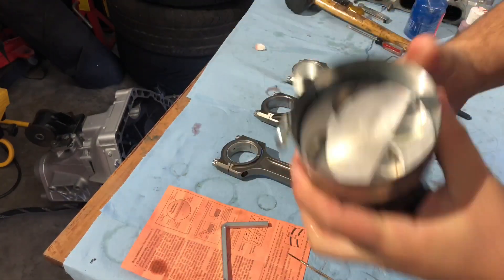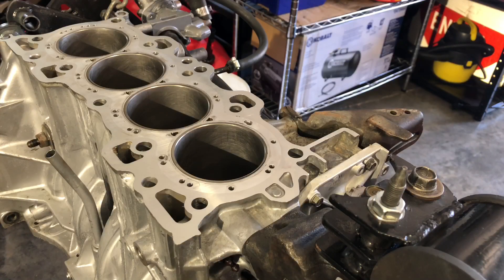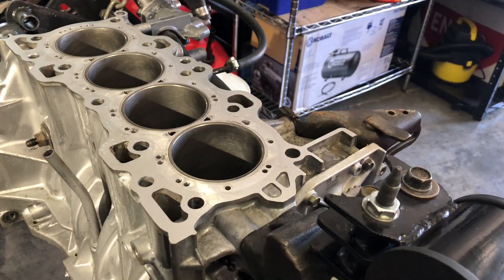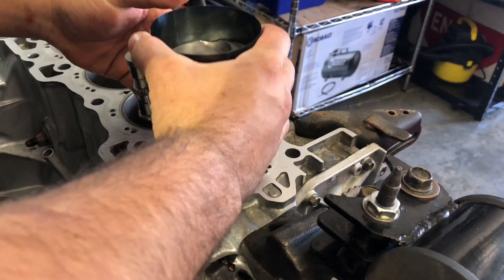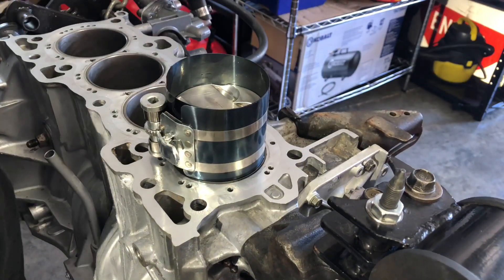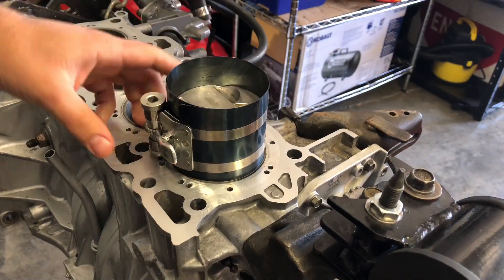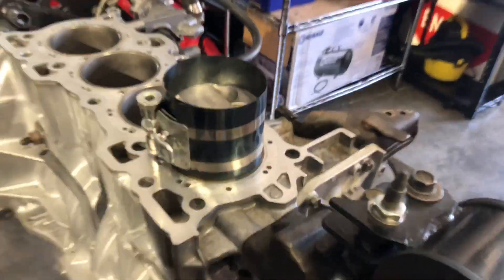Always remember: big dish is the intake side, small is the exhaust. Come over to our block — before we put the pistons in, we want to make sure the cylinders are going to accept them nicely, so we just hit the bore all around with some WD-40. Get your piston and rod assembly, make sure it goes in nice and straight, with the rod having as little contact on the walls as possible. Get a little rubber mallet, and make sure the compressor sleeve is 100% squared and seated around the piston.